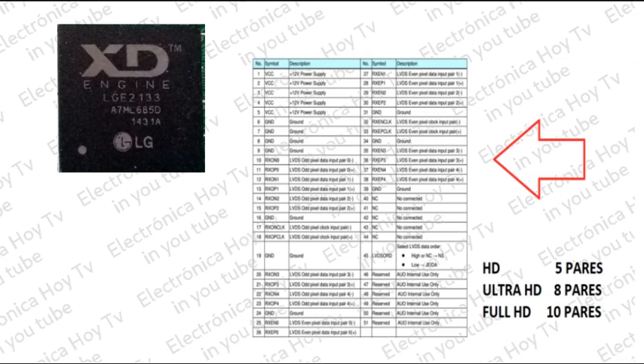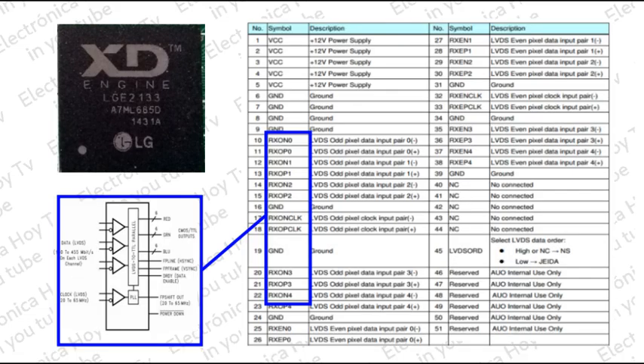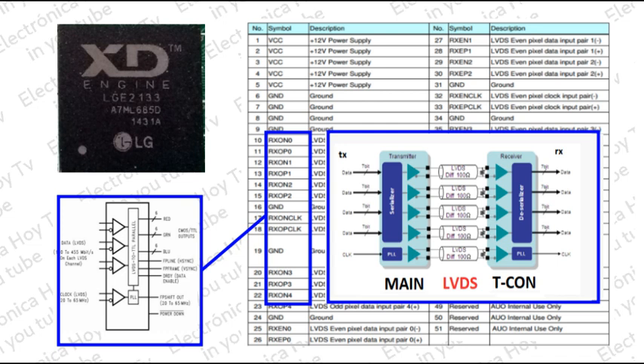El One Chip envía al panel de video la señal LVDS en forma de 5, 8 o hasta 10 pares, para las definiciones de HD, Ultra HD o Full HD, dentro de las cuales se incluyen los sincronismos. Por ejemplo, para el caso de tener 5 pares: 3 pares se encargan de transmitir la información de color, uno para la información de los sincronismos horizontal, vertical y luminancia, y otro par para la señal de reloj, utilizada para sincronizar la reconstrucción de la imagen.